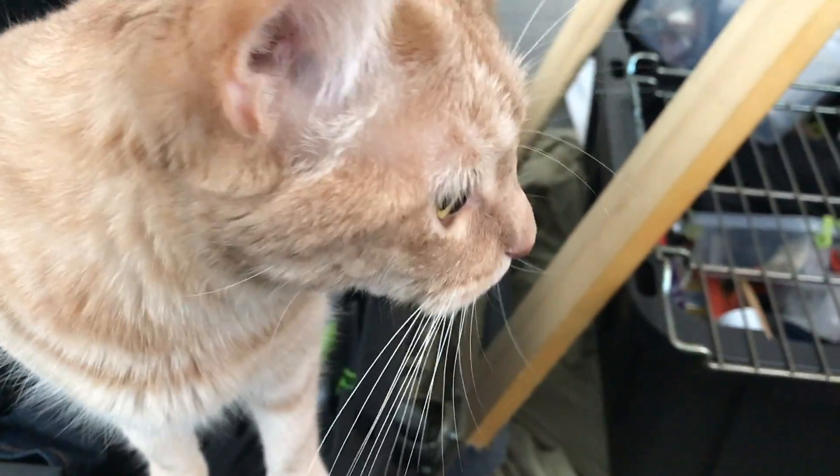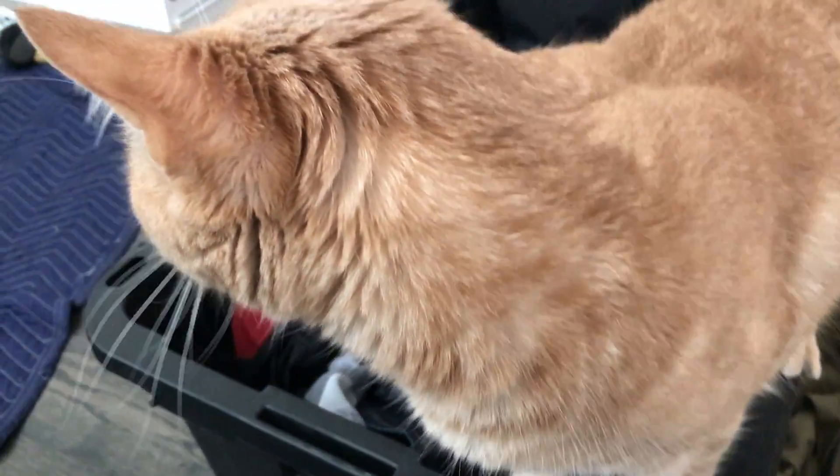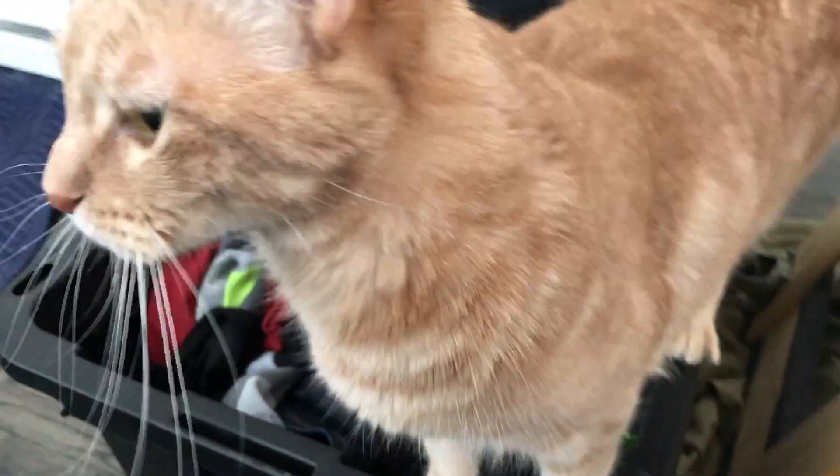Oh hey dad. This is awkward. I was gonna wipe my poo-paws all over your clean clothes, but I guess I'll just go over here and hide.